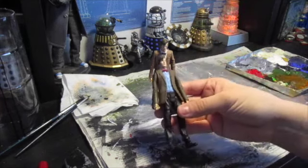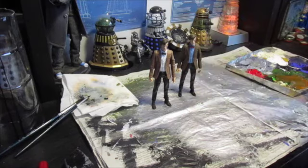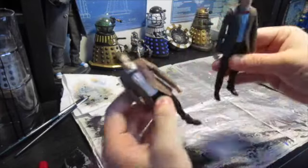And then the 11th Doctor from 'Good Man Goes to War', which is just a simple head swap and repaint for the bow tie. Those two figures have come together quite well — I'm pretty happy with them.